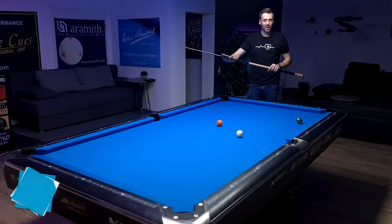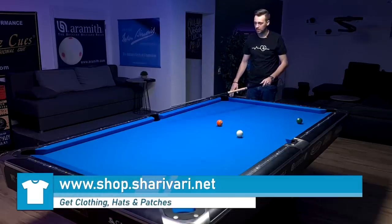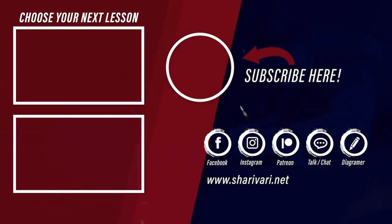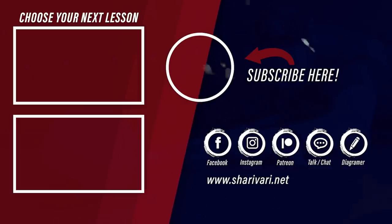That was a lot of talking and a lot of information — I hope you got everything from this lesson. If you have any questions, leave a comment down below. If you enjoyed this video, leave a thumbs up, subscribe to my channel if you haven't already, and ring the bell notification to get notified when I upload new content. A huge thank you to my sponsors, my patrons, and everyone supporting me. Thanks for watching and as always, see you at the next lesson. Take care.